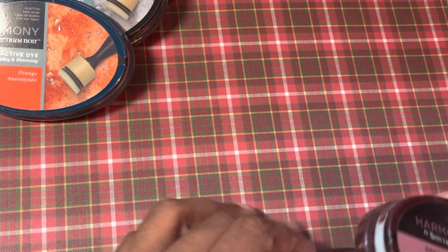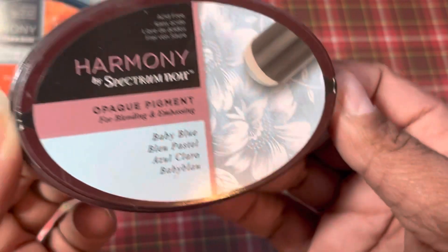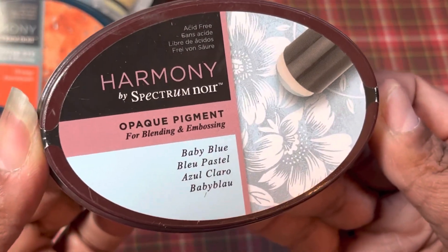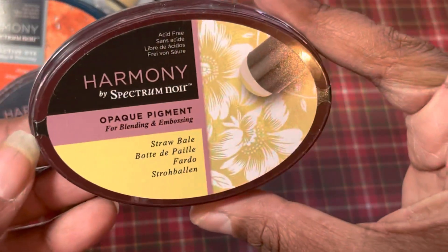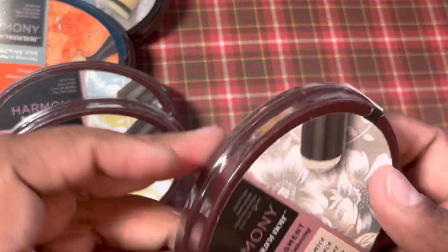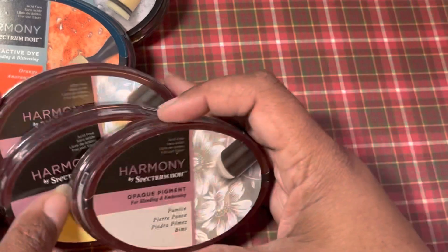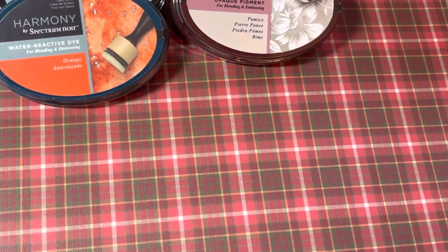I did not have these — I didn't buy any of these because I figured I had enough ink. So I was really happy to see them in this pack. They have opaque pigments, and this will be my first time trying them. They have this baby blue, this straw bale, and pumice. I thought that was really cool that I could try those, because I do not have any of those.